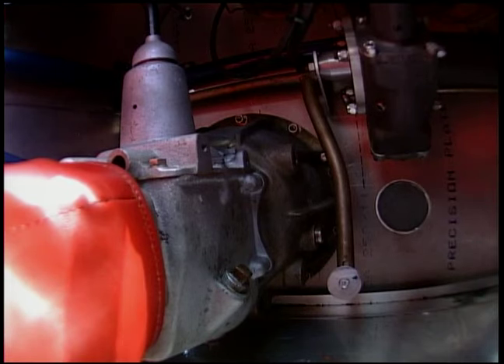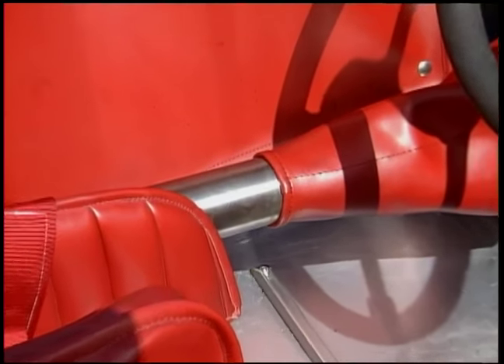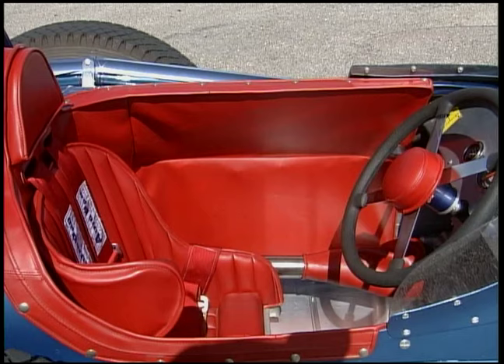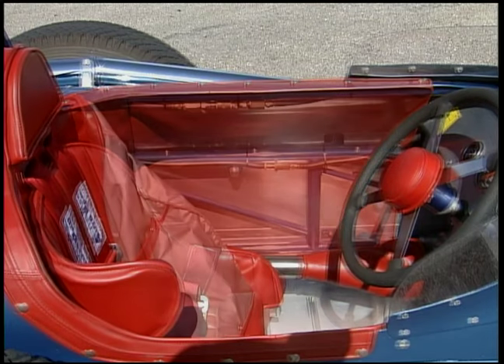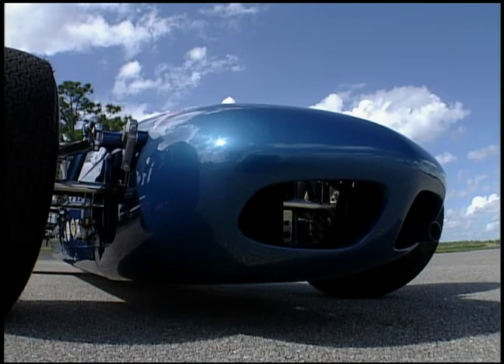You've got a Model A transmission, and if that transmission lets go, your left leg is gone. The clutch is right in front of the clutch pedal, and then you've got a torque tube right beside your hip — if something comes through there, you're in a little bit more trouble. This whole thing only weighs 1,200 pounds. There's only a little bit of aluminum between you and the road. It's a scary proposition.